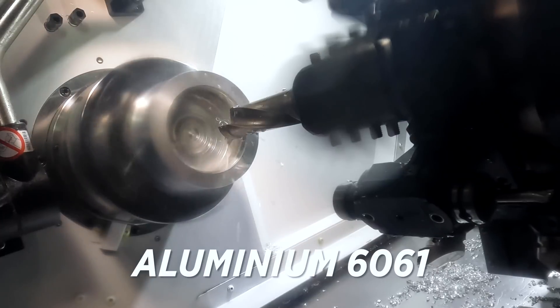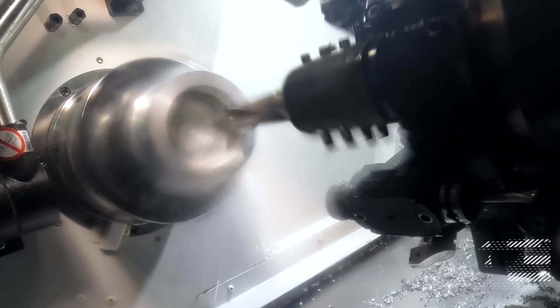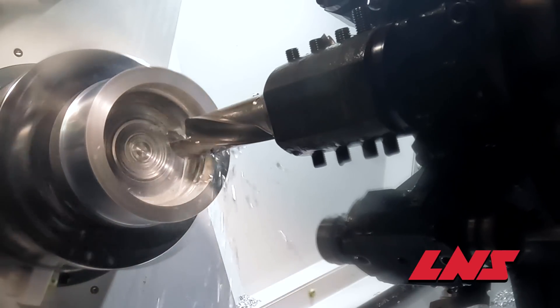Normally if you turn a lot of aluminum you'll have a pretty smoky enclosure in here, but I will say our mist collector by L&S keeps us nice and clean.